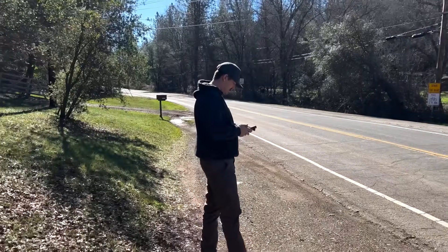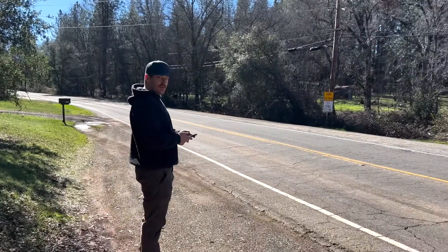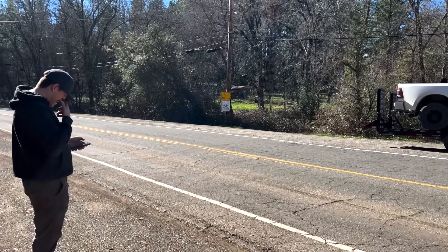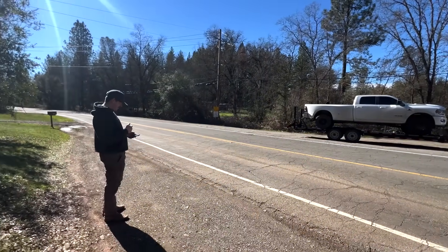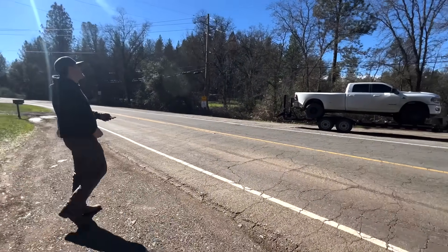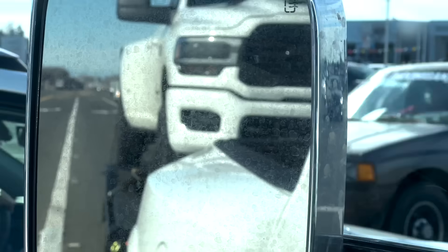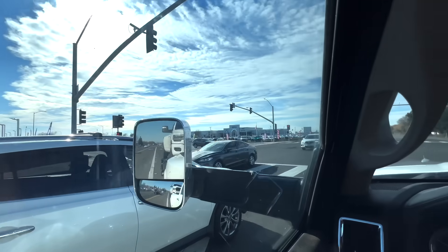I wonder if you gotta call like 1-800-CLARK or something now. You know what you probably need after this situation? You need to call Barn Cat. Or a priest to bless your house after this sin. Just like test driving that neon Jeep up here.